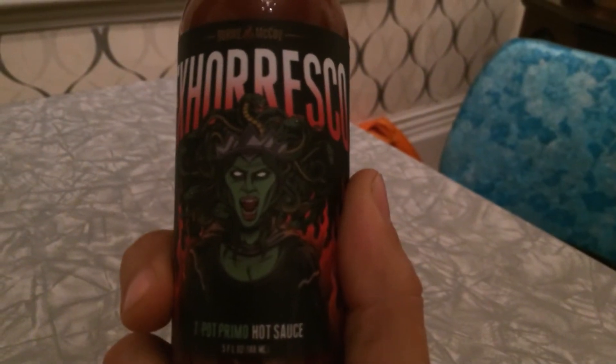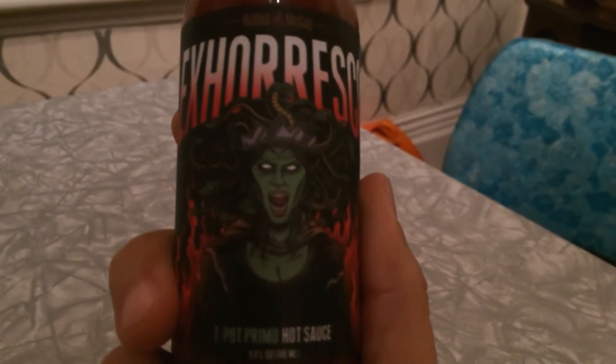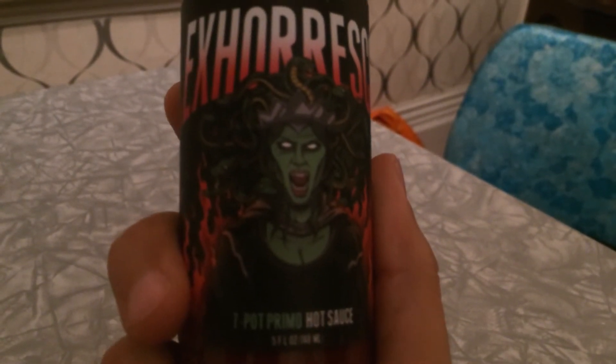Exoresco has a cool picture of Medusa on it — everybody knows Medusa, don't look at her or you'll turn to stone. The main pepper in it is seven pot primos, which I haven't had before. Ingredients include seven pot primo peppers, oak-aged apple cider vinegar, black garlic, and salt.